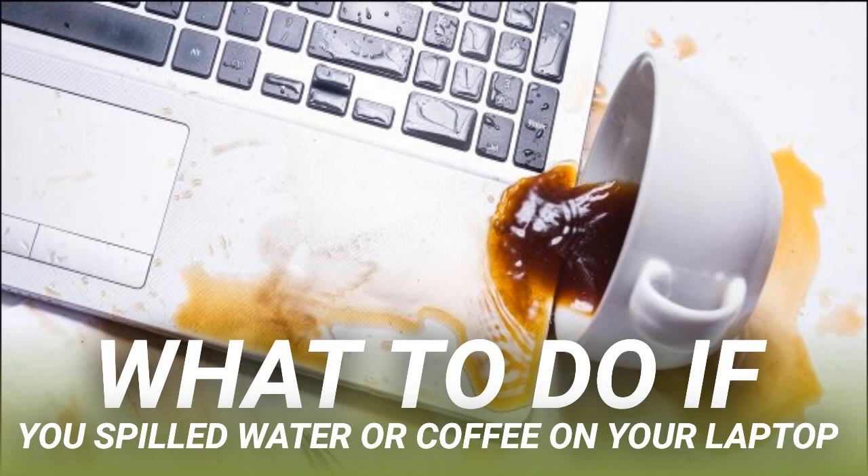Any local laptop repair shop can take a look at your soggy computer and let you know whether any components need to be replaced. They should also be able to strip down the machine and dry it out for you. Of course, they won't do this for free — you'll be charged for labor and any parts that need to be replaced. If you have an Apple laptop, Apple will likely charge far more for repairs than a third-party shop. This is partly because Apple and its authorized service centers use genuine official parts. You can save money by going elsewhere, but the parts might not be of the same quality.